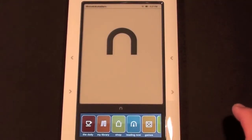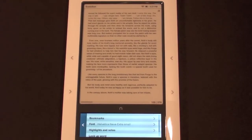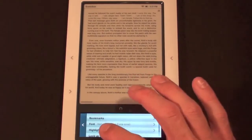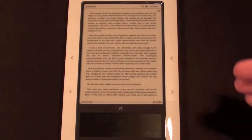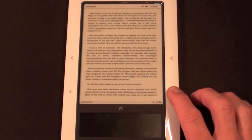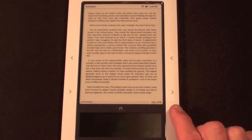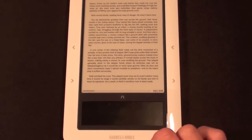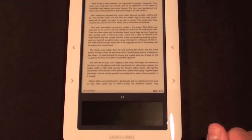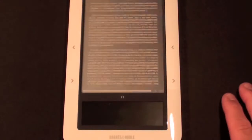Now let's go to Reading Now. This is where I left off with Evolution, and I can go to my bookmarks, change my fonts, look up a word, etc. It's on page 105 so I can click the buttons to navigate, or when this display is off I can actually use the touch screen to navigate. If I swipe back it will turn the page to the next page, or I can swipe the other way to turn the page back again.